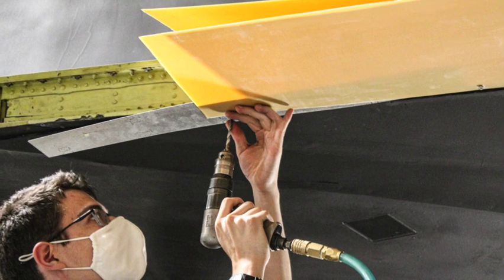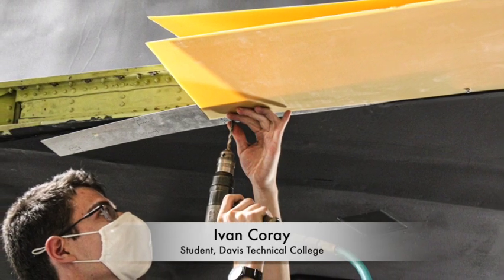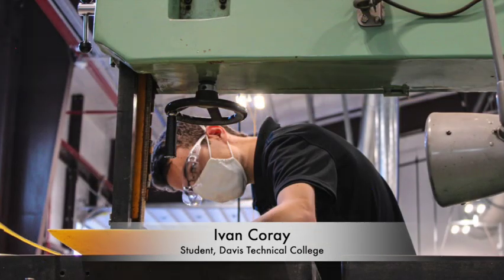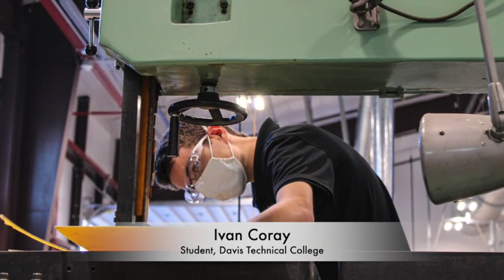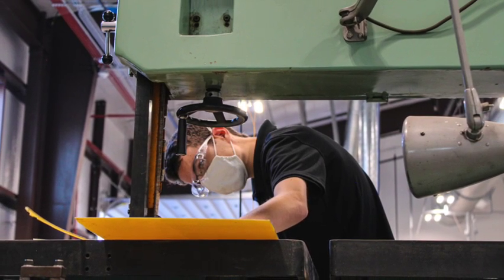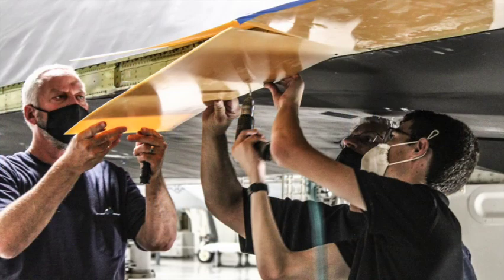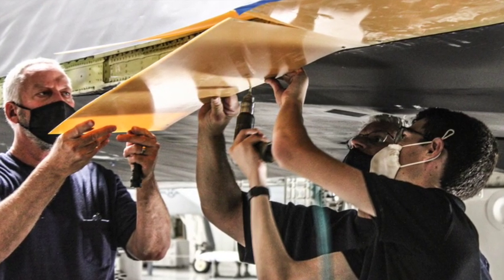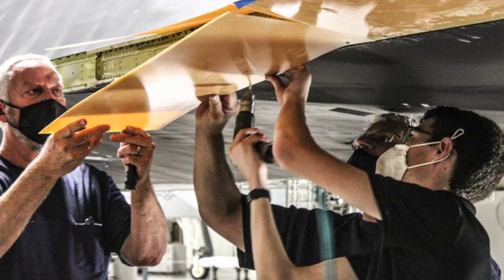As Ivan worked through these — he's a student from the Davis Applied Technology College — he had to convert the drawings we got to composite panels, which might not sound too difficult, but when you have bend radiuses and things like that from working with metal, it's a little bit more difficult when you're creating flat pieces that have to come to a point or an angle with the composite material for a secondary bond.